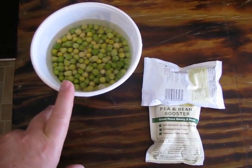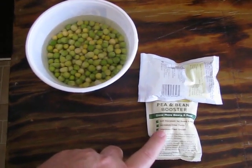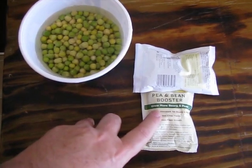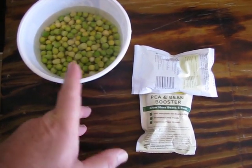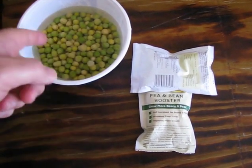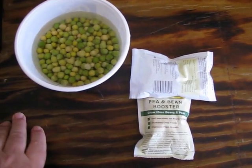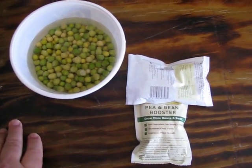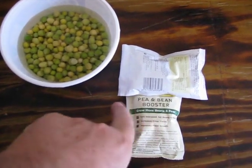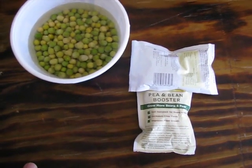We also use this pea and bean booster — an inoculant. What we do is pour the water out and pour this stuff in. Usually you can buy this right where you buy the seeds. You pour this in and mix it around with the pea seeds and that will help these grow better and sprout. You'll get better yields. Any inoculant you can get will work.